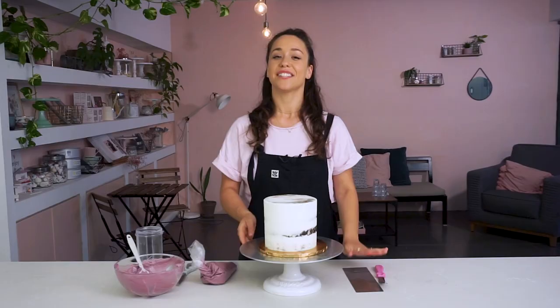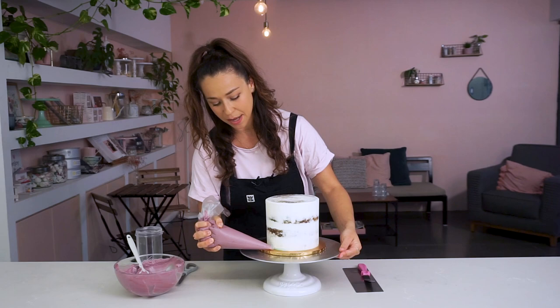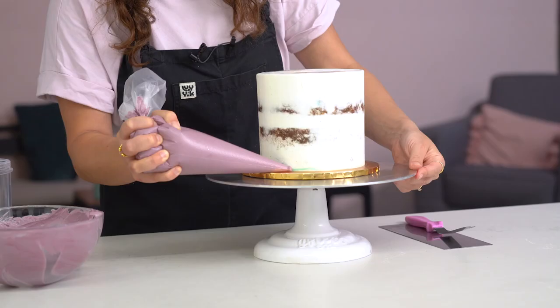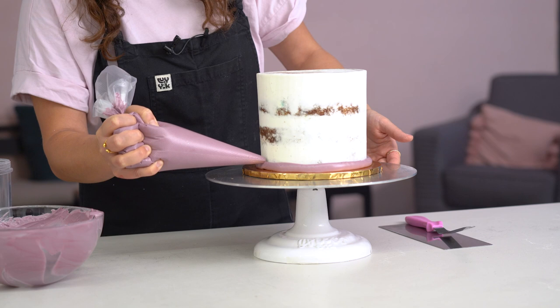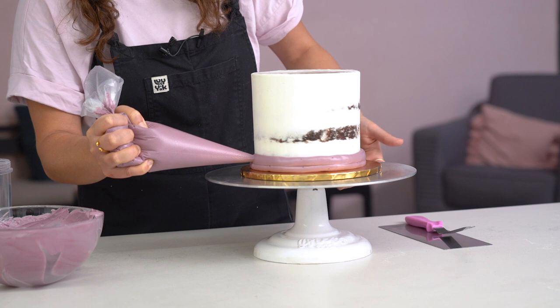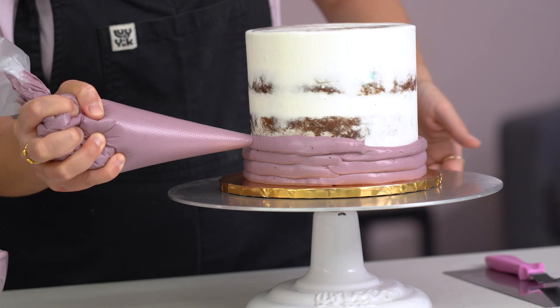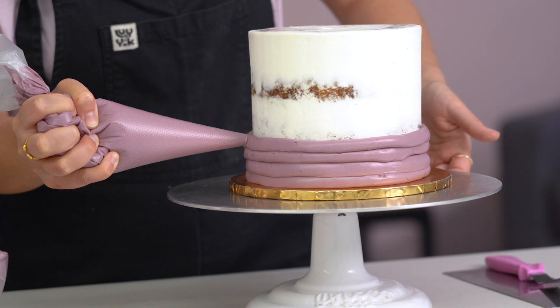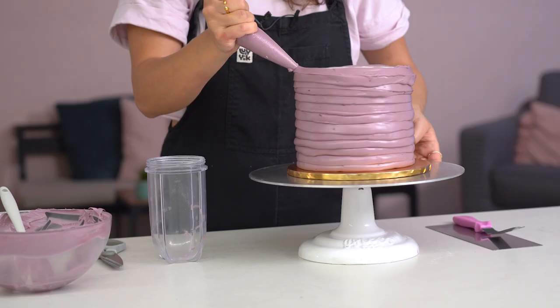I've got my crumb coated cake that's come from the fridge onto my turntable, as well as a palette knife and side scraper, and I'm going to pipe on the buttercream. Starting at the bottom and keeping the pressure the same all the way around, I'm going to pipe a generous layer of buttercream around the bottom, then do the second layer as close to the first as possible, keeping the thickness the same. Notice how I'm turning the turntable instead of moving the piping bag. The closer these lines are to each other, the easier it's going to be to smooth out the buttercream, and you can see there aren't too many air bubbles. I continue all the way up the cake to the very top and then fill the center.